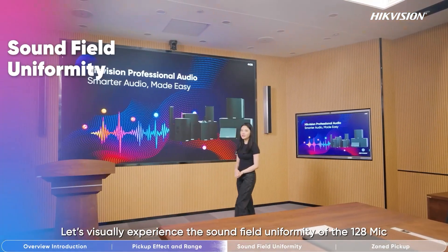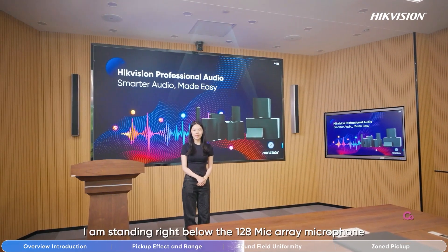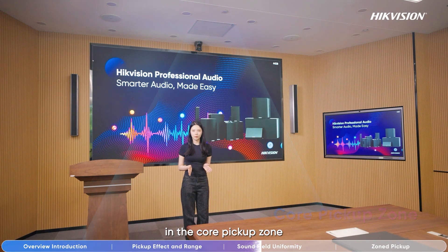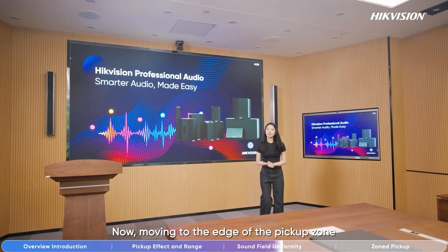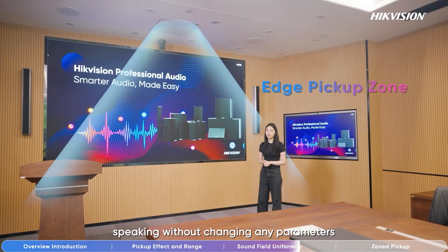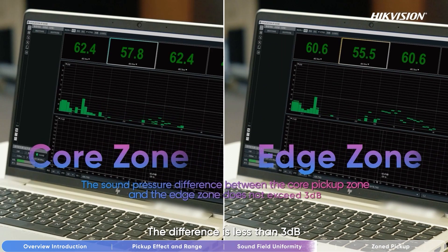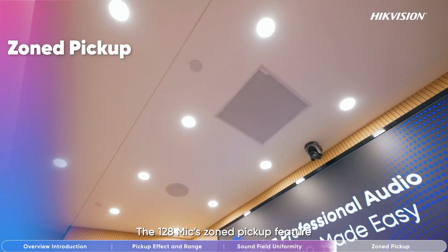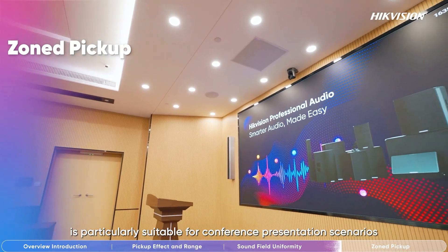Let's visually experience the sound field uniformity of the 128 mic. Now, I'm standing right below the 128 mic array microphone in the core pick-up zone. The sound pressure level is around 58 dB. Moving to the edge of the pick-up zone and speaking without changing any parameters, the sound pressure level is around 55 dB. The difference is less than 3 dB, which means the sound field is highly uniform.